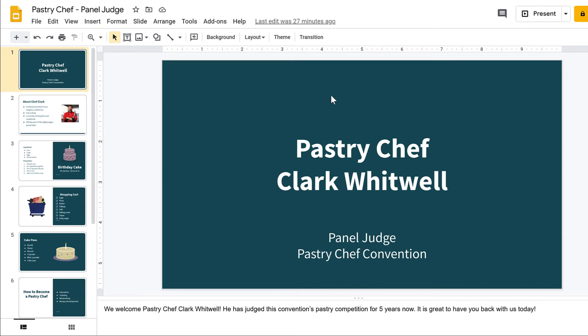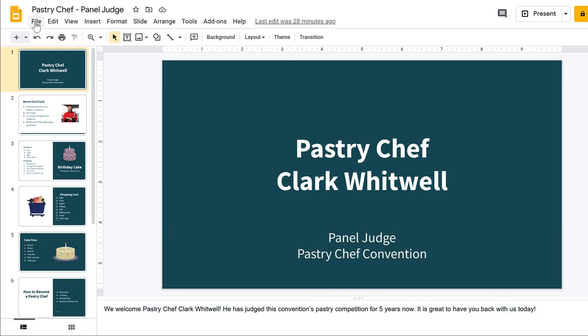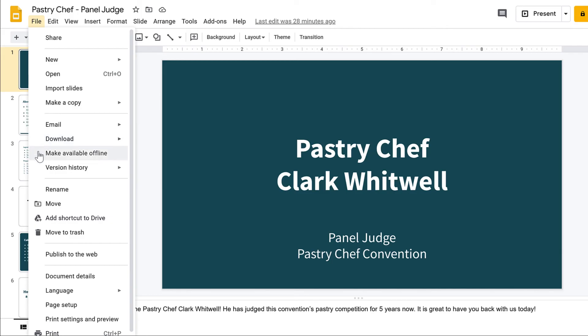There are three ways to print if you do not need specialized options. First, there is an icon you can click on the toolbar. Second, you can use the keyboard shortcut of Ctrl-P, or Command-P if you are on a Mac. Lastly, you can go to File, then select Print.